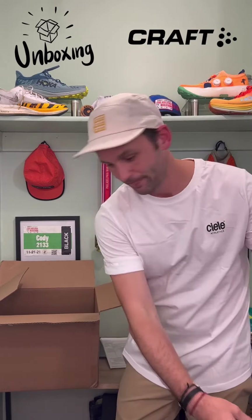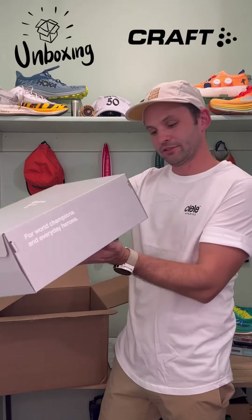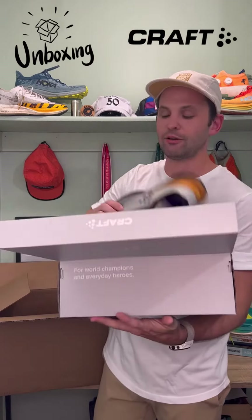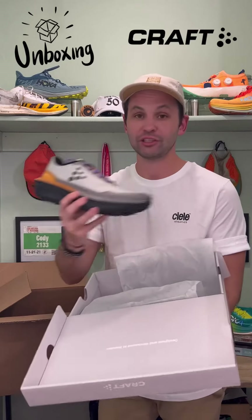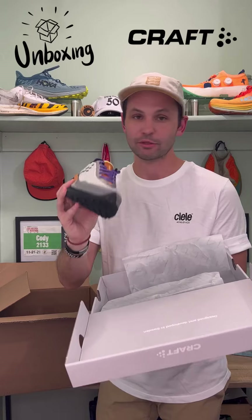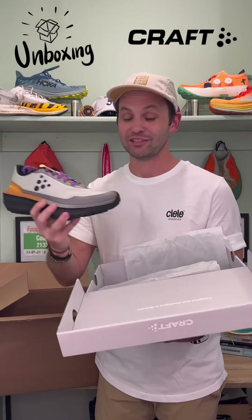Let's see what else we have. This is their newest one, the Endorphins Trail. I've heard a lot of good things about it and I've been wanting to get this on my foot. I cannot wait to put all of this gear through the test. I cannot wait to test all this out.